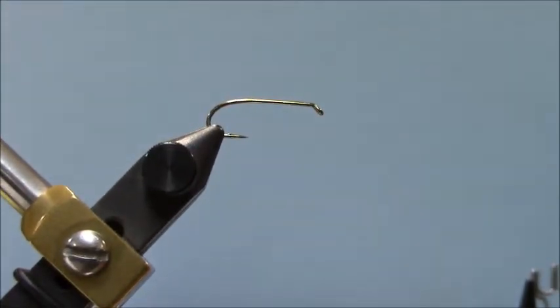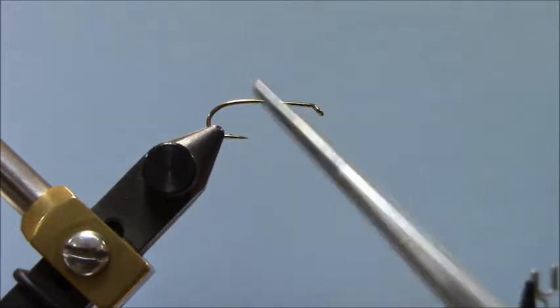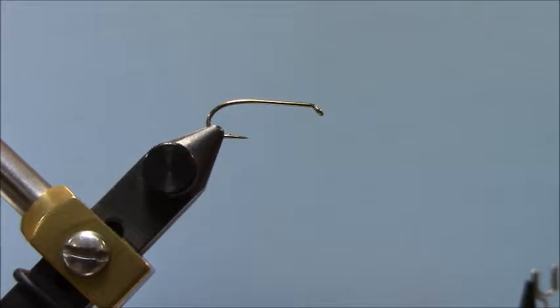On the next page, some of this terminology is a little weird. For those not familiar with hook terminology, the larger the number that describes the hook, the smaller the hook — it's just backwards. The hook we're using today is a size 10, 1XL. The 1XL means this size 10 hook is as long as the next size larger, which would be a size 8. So 1XL is going to be a little bit longer than a standard length hook. You could have a 1X short, which means it's shorter by the next size hook. All of that is in the book.